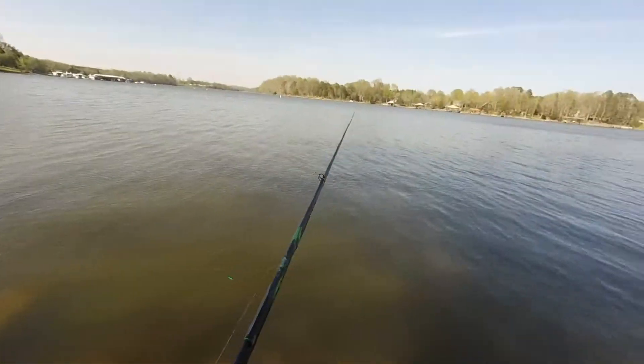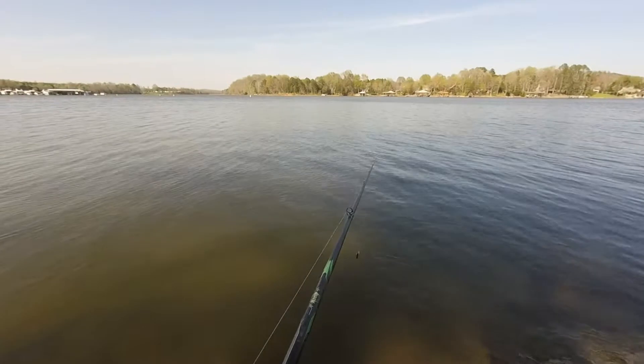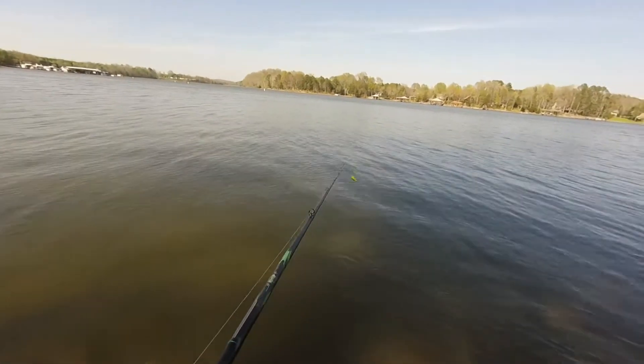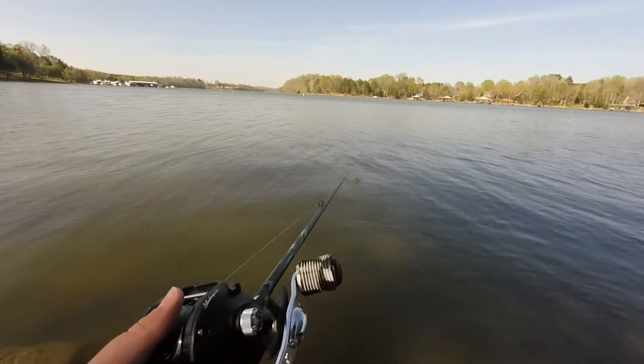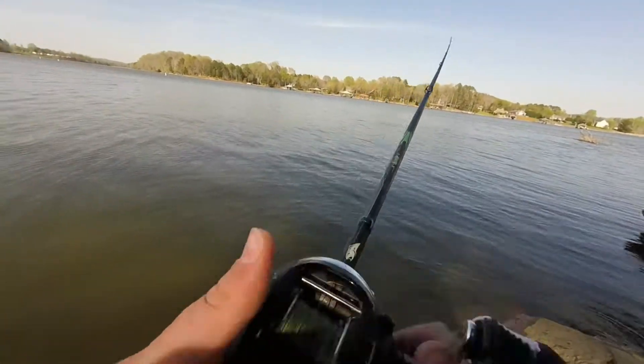Now this leader's not really too long because I've broke it off a few times today. This is a Shakespeare Agility baitcaster — pretty cheap. Just tie this lure on.